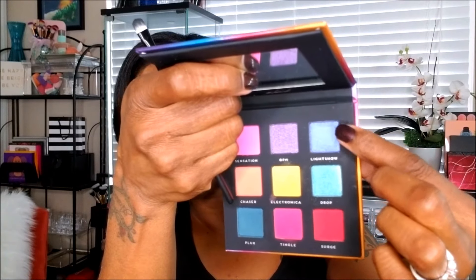Now I'm going back to the Aftershock palette and taking the blue color called Light Show and placing that on my lid next. This shadow was a bit difficult to place as well because it's a shimmer shade, not matte, and for some reason it really didn't want to stick to that cut crease area. I just kept digging out the color and placing it down until I got it to look the way I wanted, and like I said there's a lot of fallout from this palette.